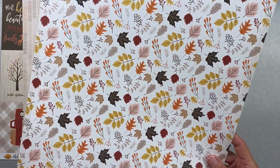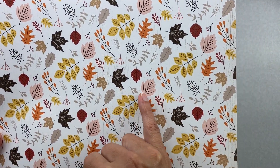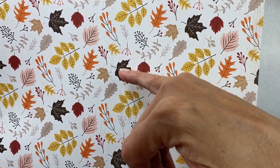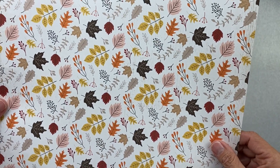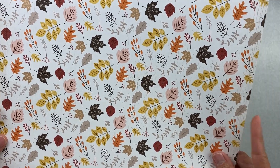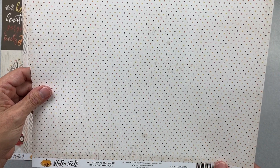The falling leaves design has little bits of pink in it, and if you look really closely there's a distressed wood grain background behind all the leaf elements. I'm wondering how crazy it would be to fussy-cut most of those leaves out — but we're not going to talk about that. Moving on: the next one is called Four by Four Journaling Cards.